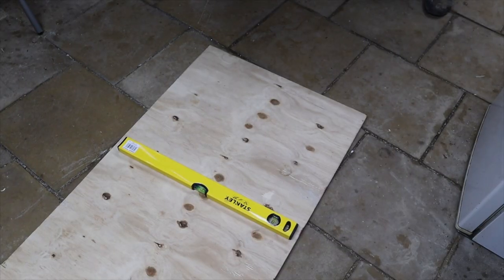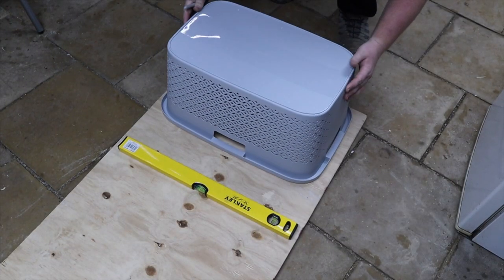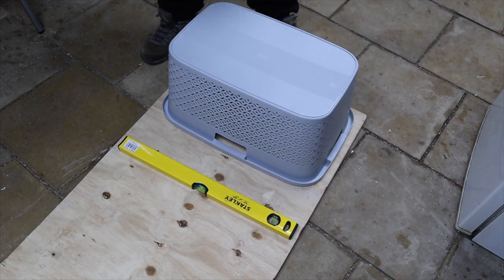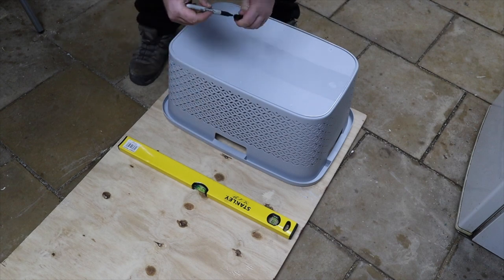First of all, we have a piece of plywood. It's three-quarters of an inch thick. We mark around the side of the basket and cut it to size.